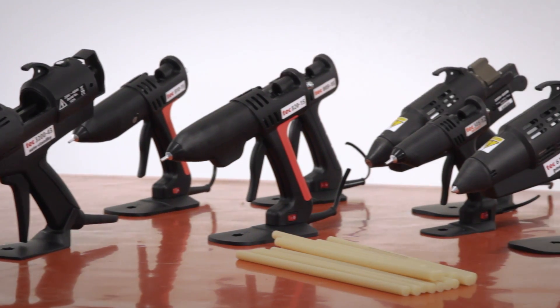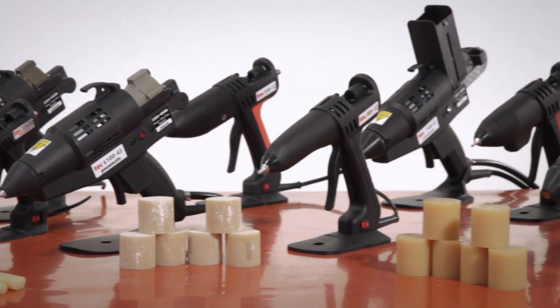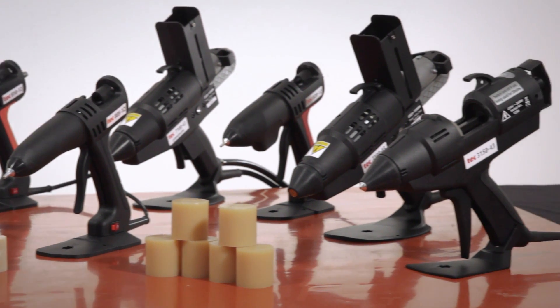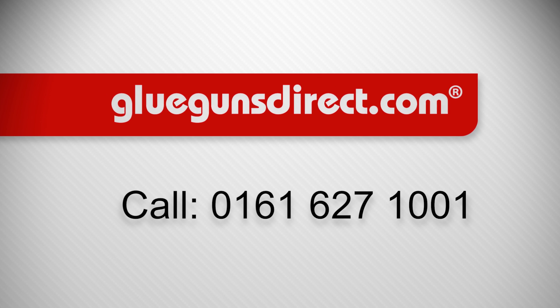All of the Tec glue guns demonstrated are tried, tested and manufactured in Britain to a very high standard of quality. What can we glue for you? Call the glue experts on 0161 627 1001.